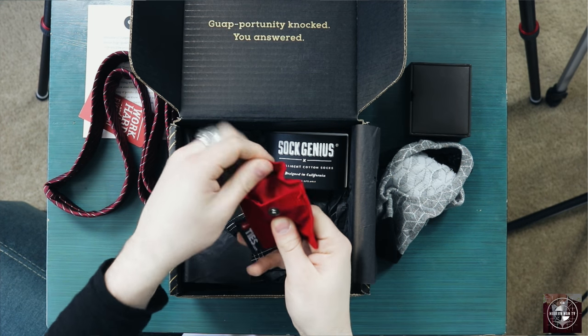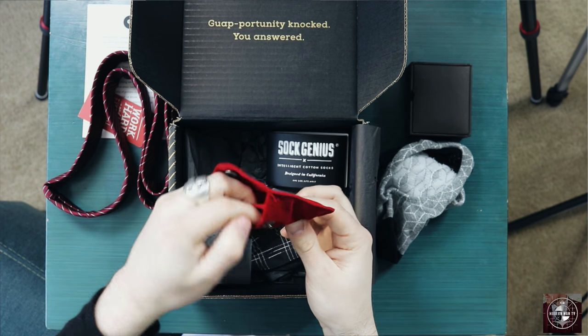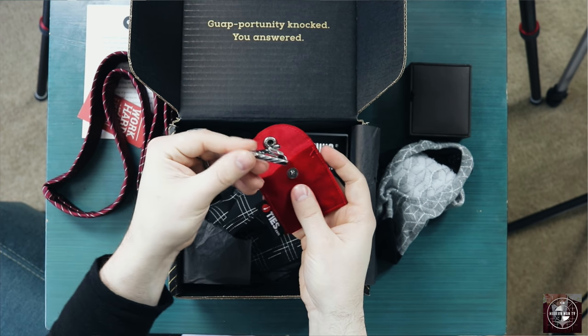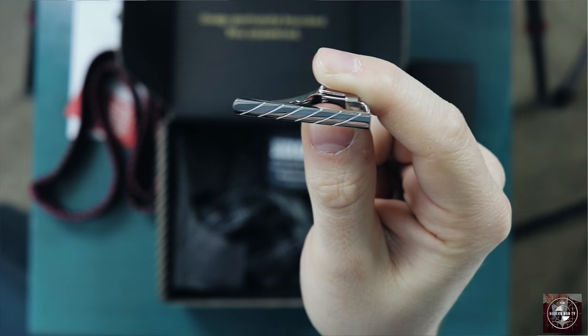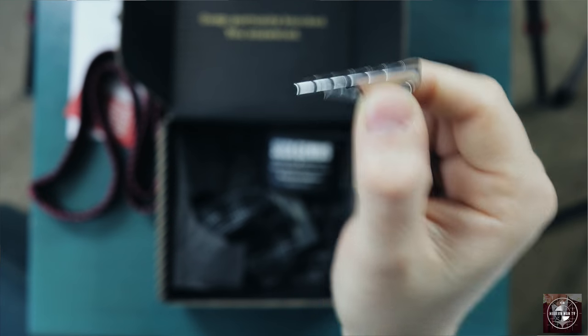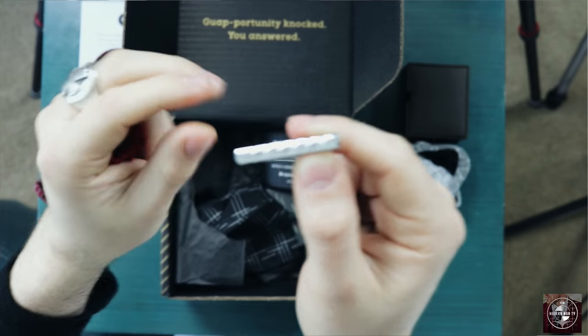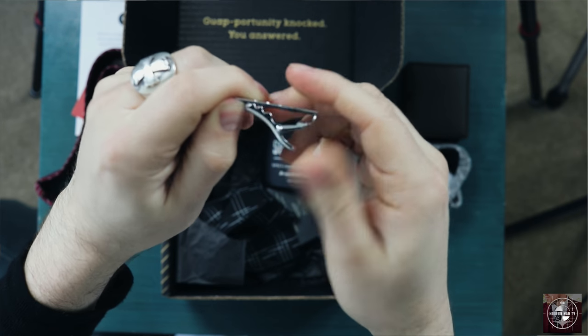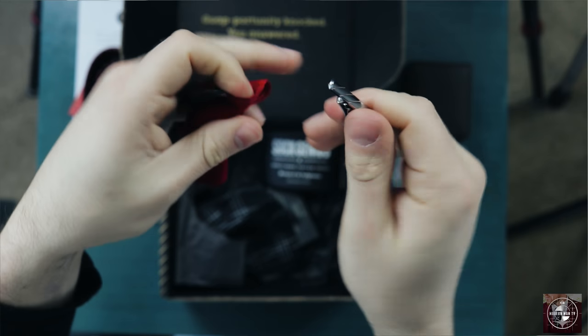Next up is a tie bar, and this goes back to the presentation I really like from ties.com — they send their tie bars in these little pouches. It's got a nice striped design and it feels really sturdy. It's a heavy tie clip; even though it's small, it's really heavy duty. You can tell it's not going to break on you right away. Good quality.